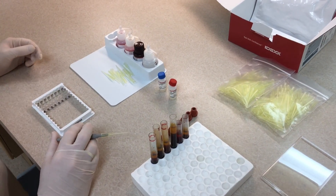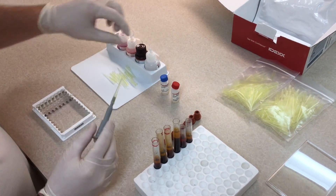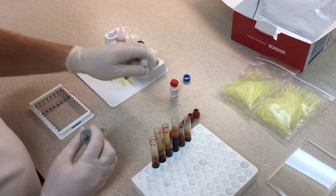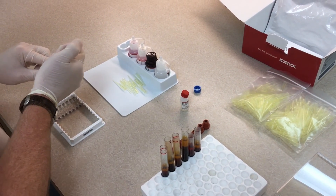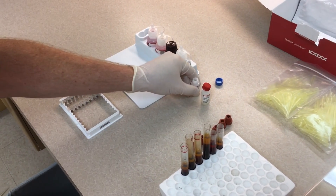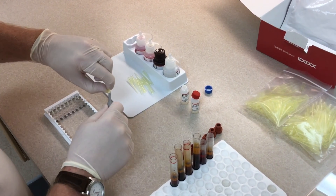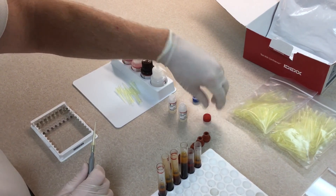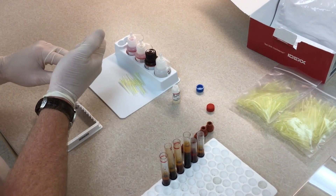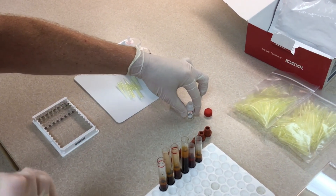To get started, put a new tip on your pipette. We're going to use the positive control — pipette some of it out into the pipetter and then into the very first well at the top of the row. Then take that tip off and put a new tip on. You want to use a fresh tip for every control and sample. Get your negative control and pipette it into the second well, so you have positive and negative control in the first two wells.